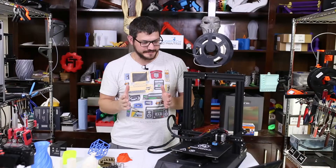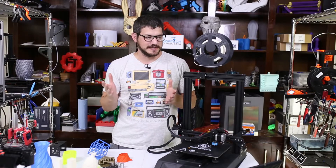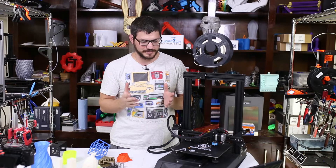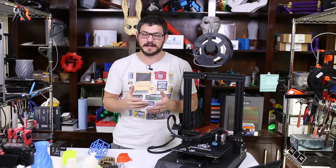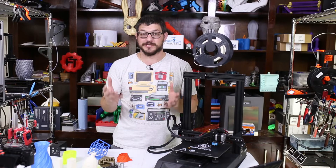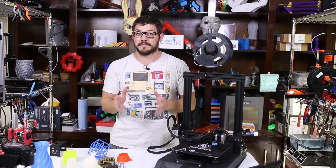Welcome back guys. Today is not a regular review because this is one of those times — I haven't had too many of them — but I have to say a printer did not live up to what I was hoping for. This is the story of the 3D printer that couldn't. Before we get too into the weeds on what works and what doesn't work with this printer, let's talk about the specs.